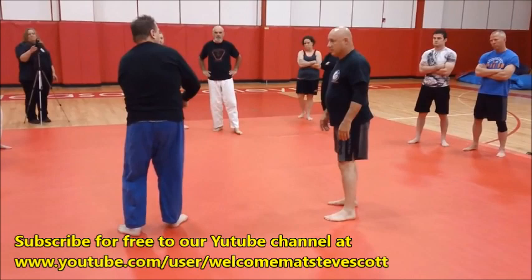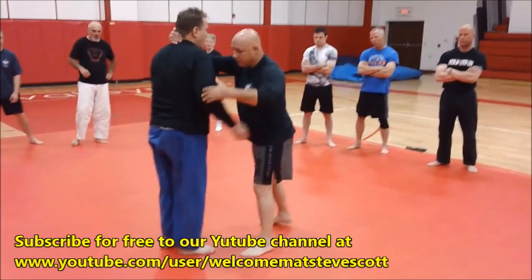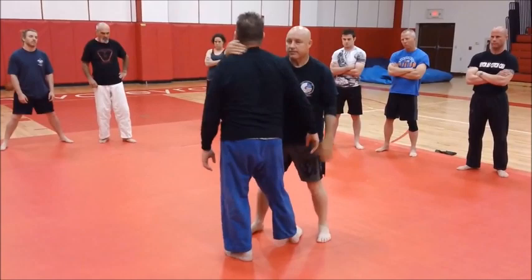What we want when we're fighting is a guy standing square. The problem is some guys stagger their stance, and if he's staggered with this foot back the other way, I can't reach that foot — I'm vulnerable, he can reach down, scoop me, or something. So setups are everything, but let's cover again.